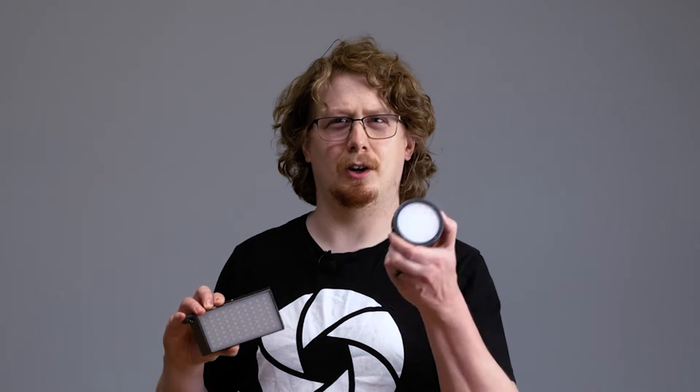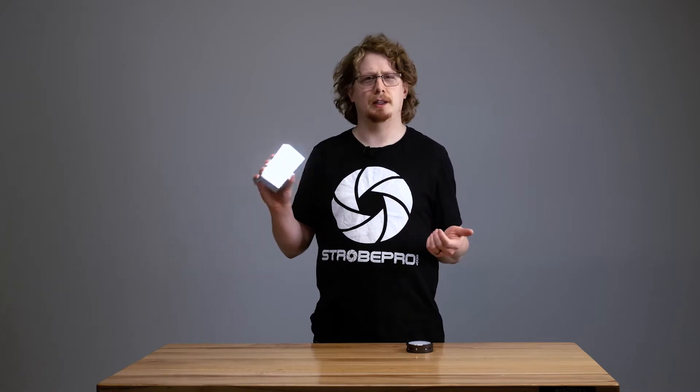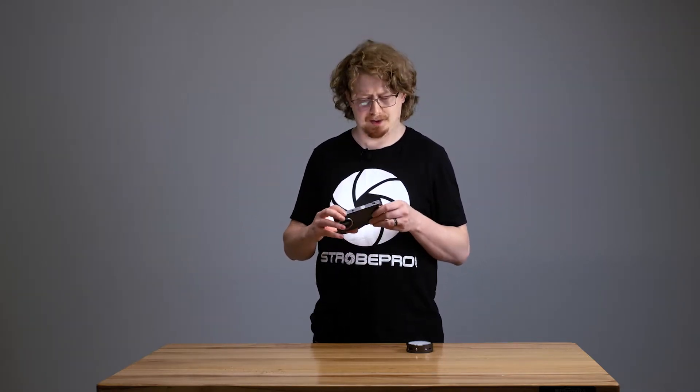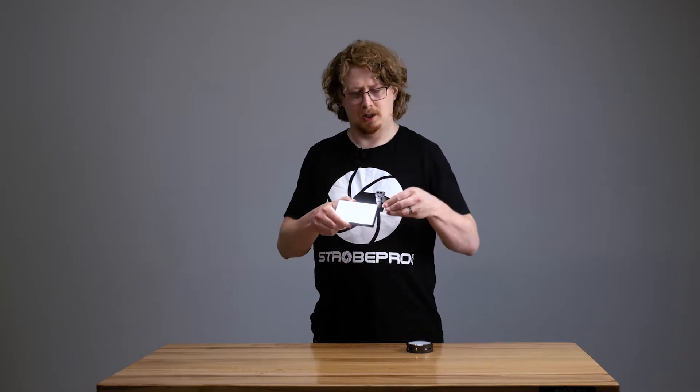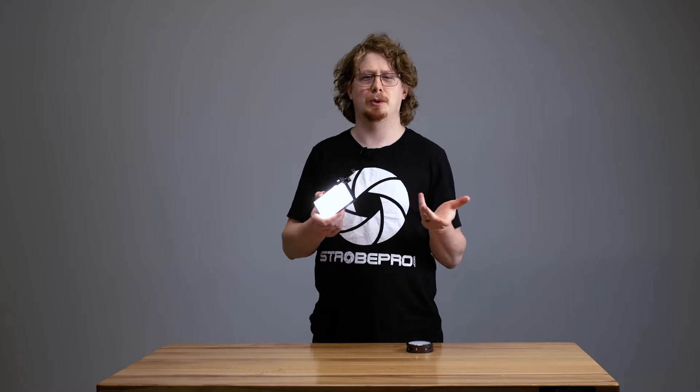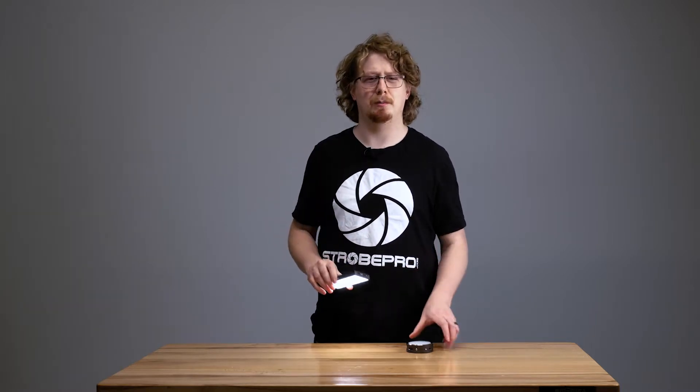Hi guys, Kevin here and today I'm going to show you the Godox M1 and R1 RGB LED lights. So what makes these lights so cool? Well, you can use them as just a white light like this — it's a really small convenient little accent light with a nice swivel arm and lots of mounting points. There are lots of ways you can run this on camera or off camera, and it's very compact and runs on a lithium battery.